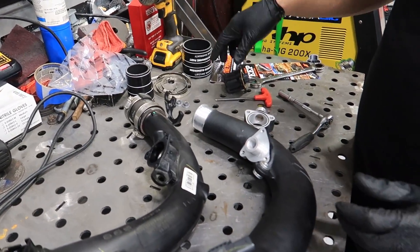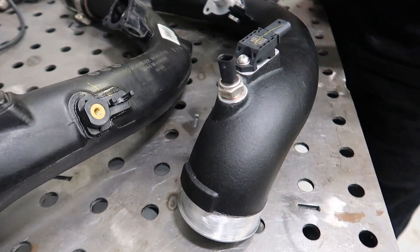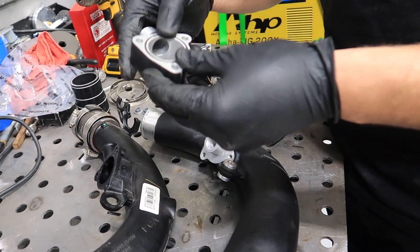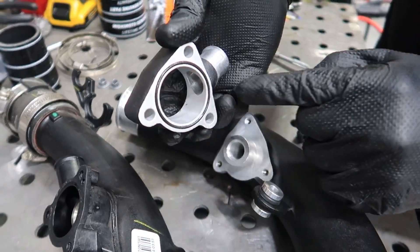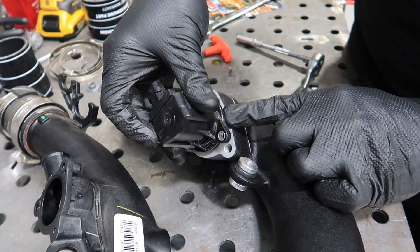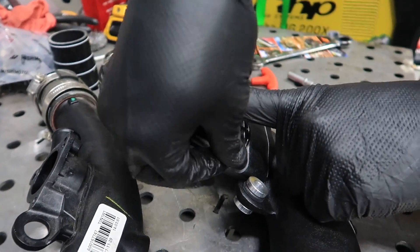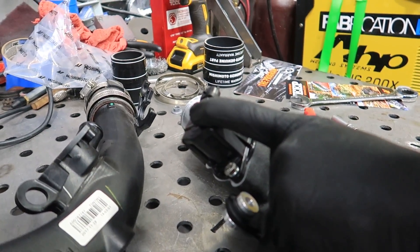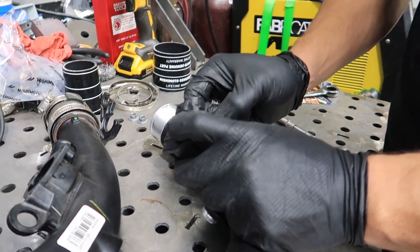We're now going to install the blow valve on the new pipe — I already transferred the sensors on this side. Be sure to install the new supplied o-ring onto this bracket or adapter piece. I applied a little bit of grease to the o-ring so it won't fall off, then we go ahead and install it — it goes this way. Then we take the stock blow valve and put it back over here. We're going to use the supplied stainless steel hardware since the threads are way different — these are M6 by 1.0 threads, whereas the other ones are like wood screws or plastic screws to bolt onto the plastic pipe.